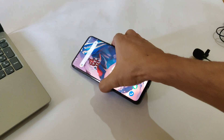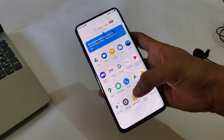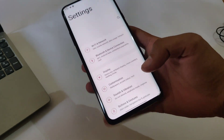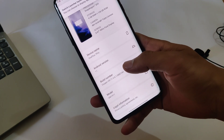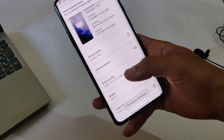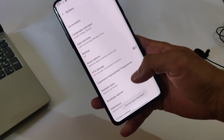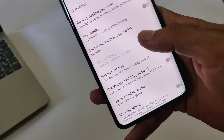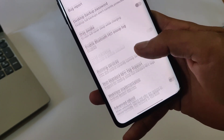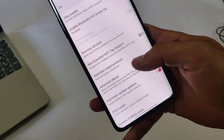My device has now booted up. It's time to check whether the bootloader is unlocked or not. Go to About Phone and enable the developer option — developer option is now enabled. Open developer options and as you can see, the bootloader is already unlocked. It means my device bootloader is unlocked.